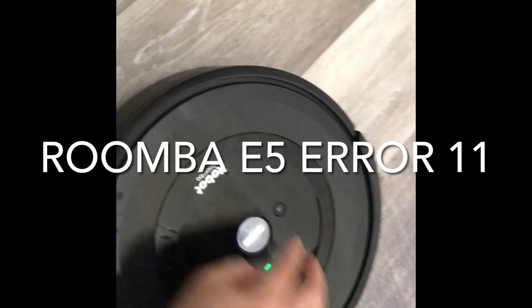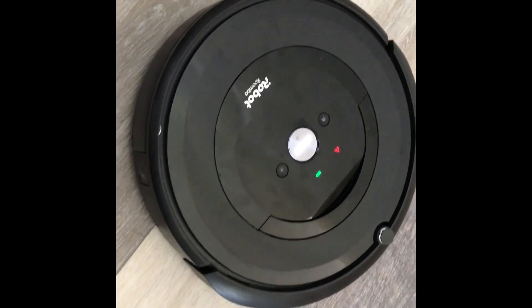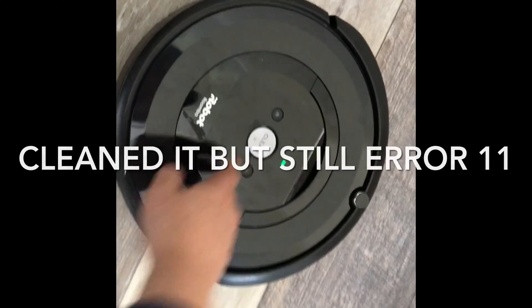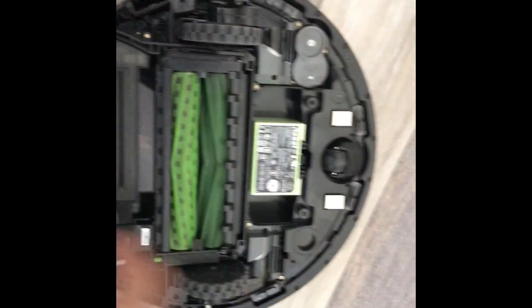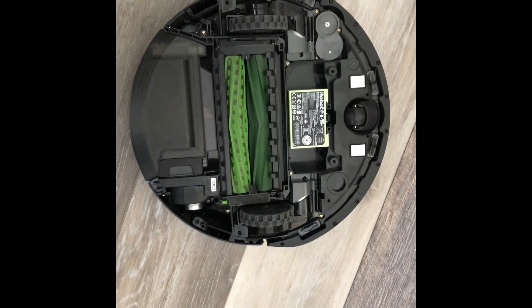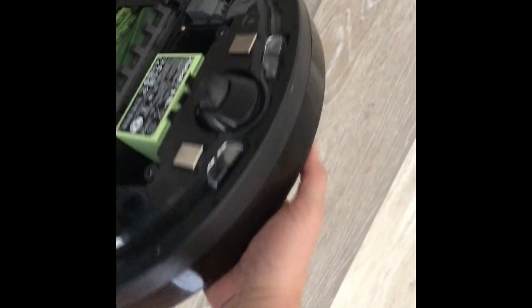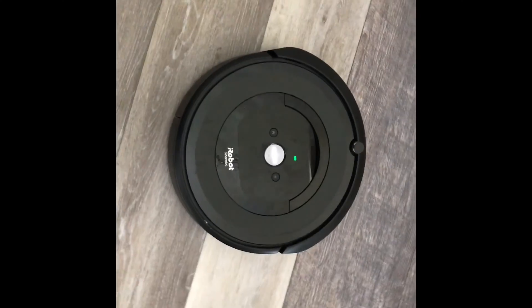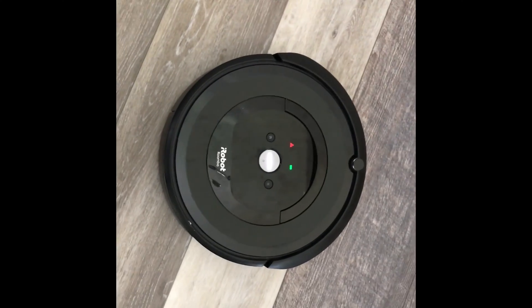Hey guys, is your Roomba getting this error 11? Where when it starts, it just starts flashing this thing. It's flashing, and you take a look at it. I already took the cover off. Nothing's clogged, nothing seems to be damaged. I'll show you what you gotta replace.